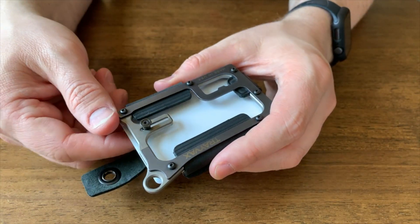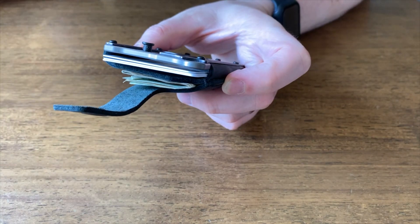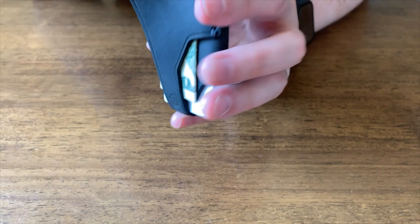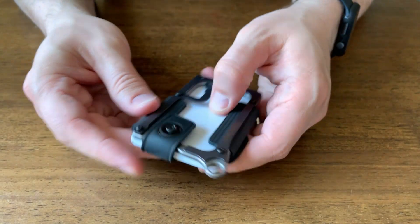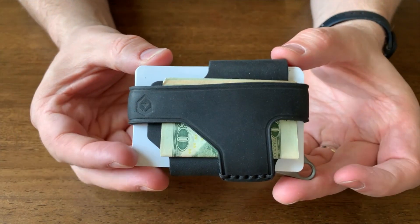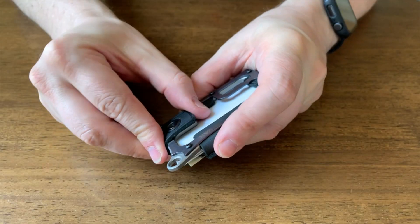Let's throw some cards in here — they just slide right in. That's five cards, which is about what the wallet came set up to handle. I'm going to leave it at that because I usually only carry about five or six cards. Then you just simply snap the wallet shut, and there you have it — that's what it looks like carrying about five cards and four slips of cash.